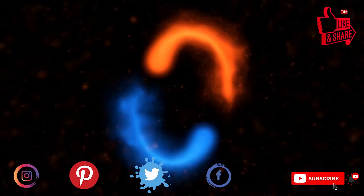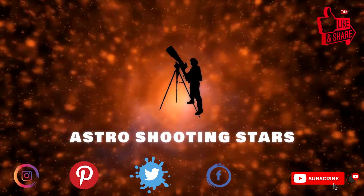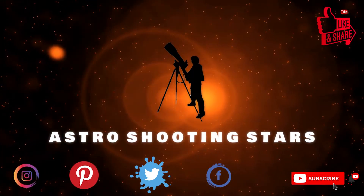Before we move further, if you're new to my channel and not yet subscribed, please hit that subscribe button and click the bell notification icon so that you get notifications from my new videos. Let's get started.